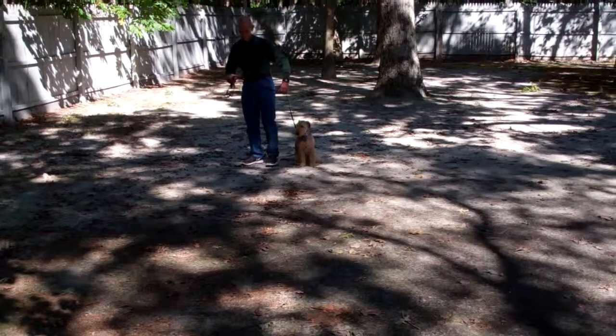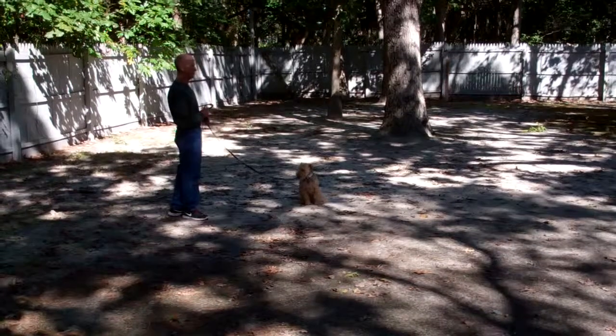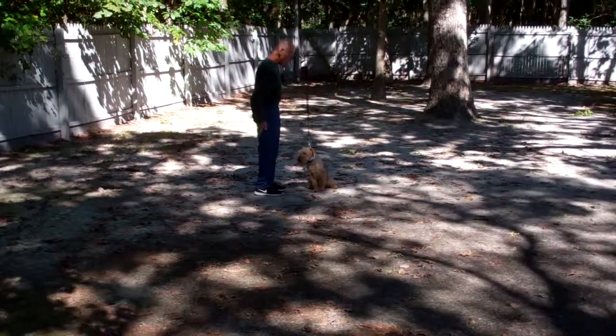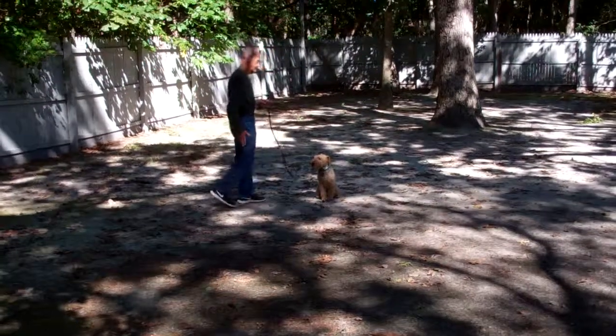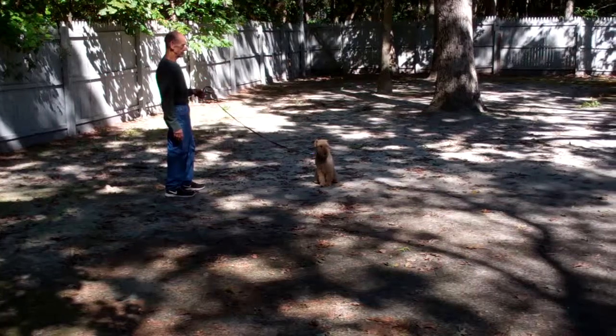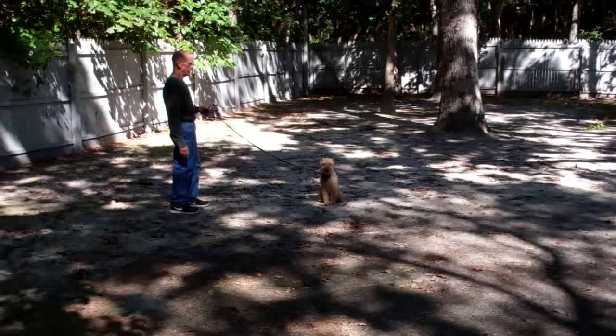Fred's going to put him into another sit-stay. It's going to be important that you work with Nash at home — you can do three or four times a week. He broke that command again. You heard Fred say 'no.' Whenever he does something that you don't like, the word 'no' should come out of your mouth right away.